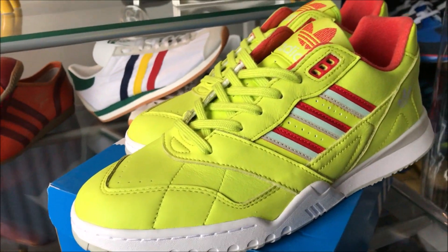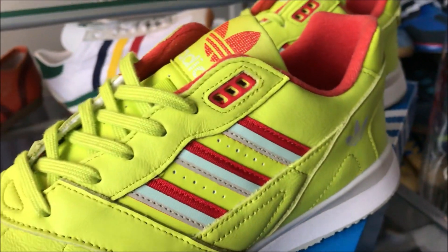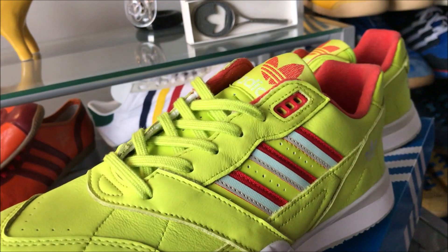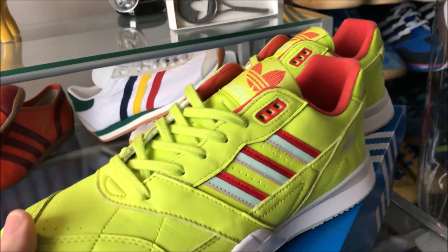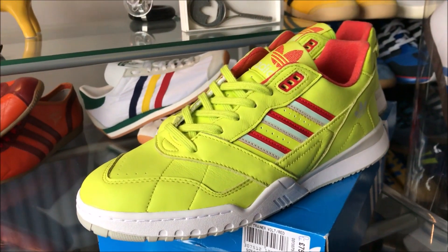Definitely not the normal thing to buy. Not often will I buy a bright yellow pair of shoes, but sometimes it just works. For me, these just work in this bright color. Obviously they are a tennis shoe, circa late 80s in style.